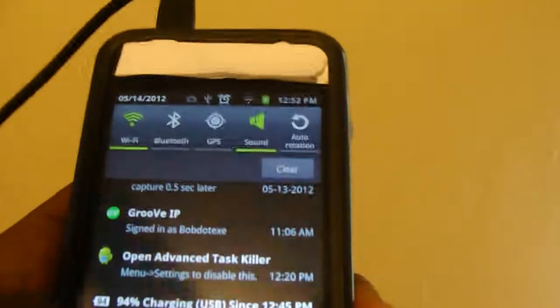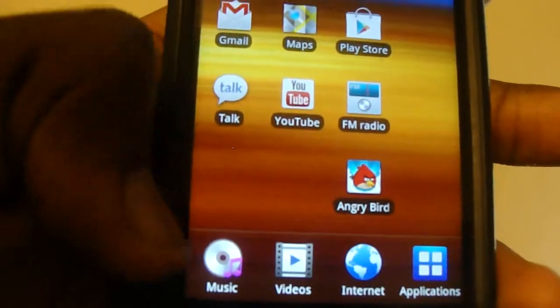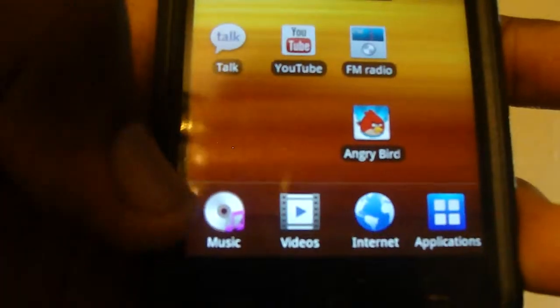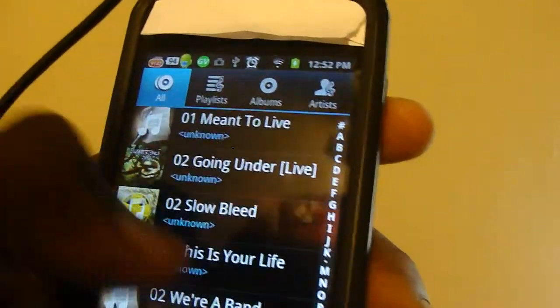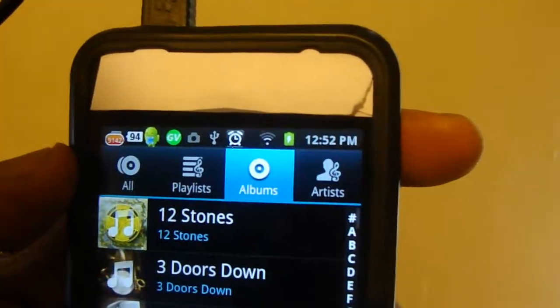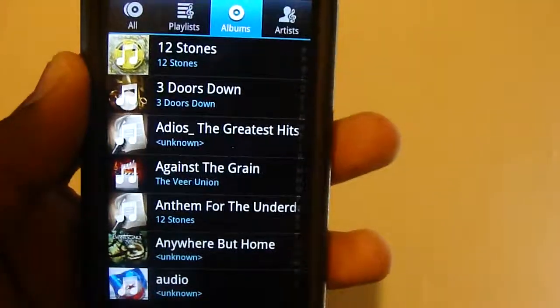Now let's say the media scan has completed. Let's go listen to some music. My music's on here — yours might be on a different home screen or somewhere else. Here it has listed all my tracks separately, and I can choose to sort by albums. Personally, I'm not a big fan of this built-in MP3 player.